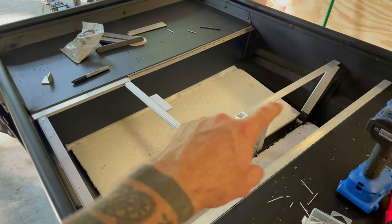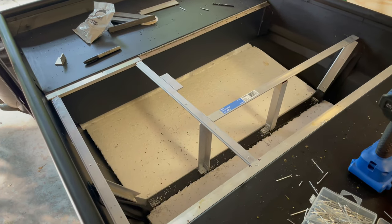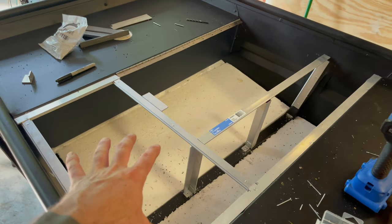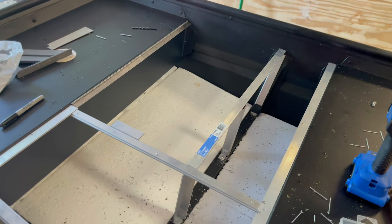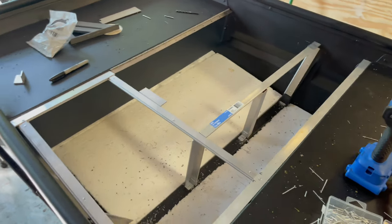We're going to go ahead and put the metal on top. I think we're going to cut this one first — just measure it, cut it out, get it in here, then do the other side. I'm going to try to do it without making a template. These aren't huge pieces of metal, so hopefully it'll work out.